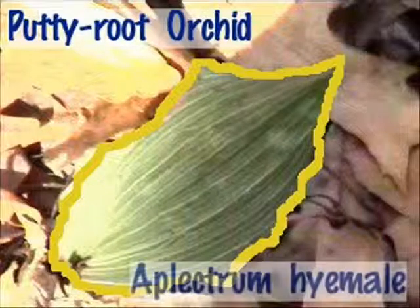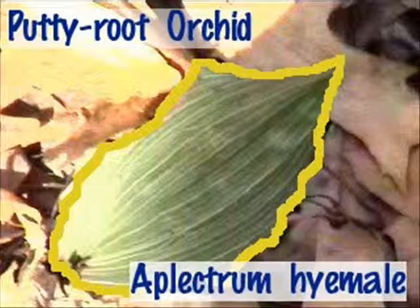Adam and Eve and putty root are two of the common names for Aplectrum hyemale. The generic name Aplectrum comes from the Latin 'a' for without and 'plectron' for spur, meaning that the flowers have no spurs.